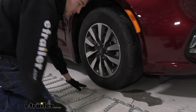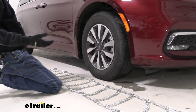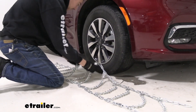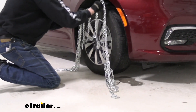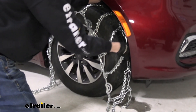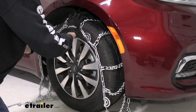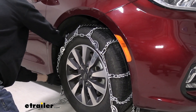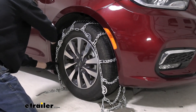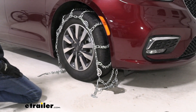Once we have that all established, we do our best to center up the chains — that'll make connections easier. We'll grab a couple of links towards the back and drape them slowly over our tire, doing our best not to scratch up anything on the paint, because there's not a ton of room in the wheel well. Then we make sure it's spread out evenly from side to side as well as front to back.